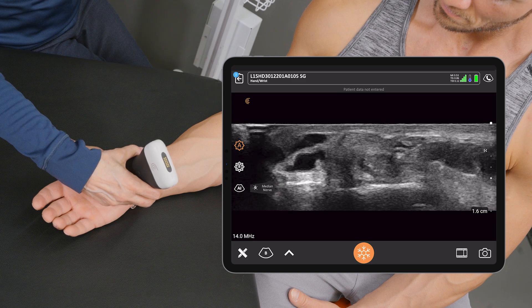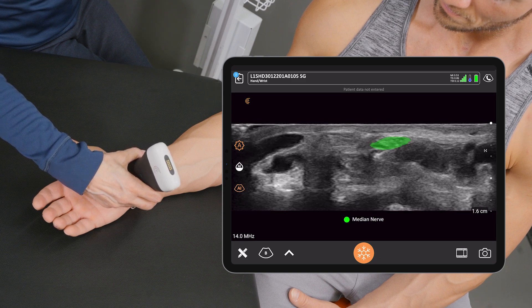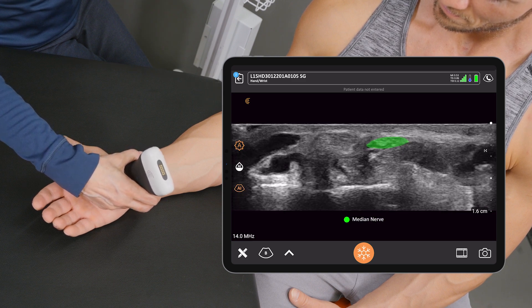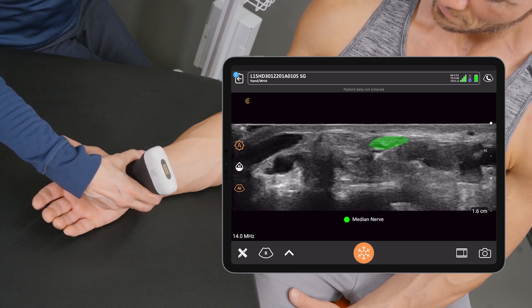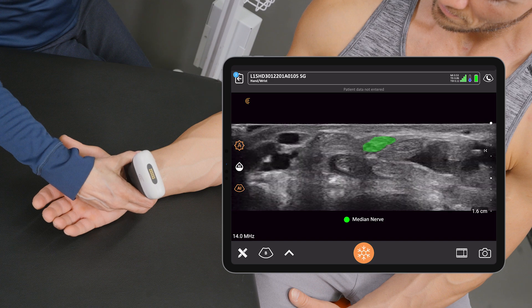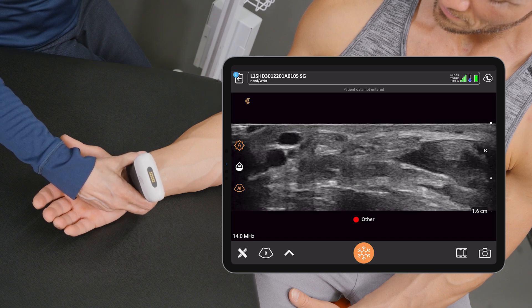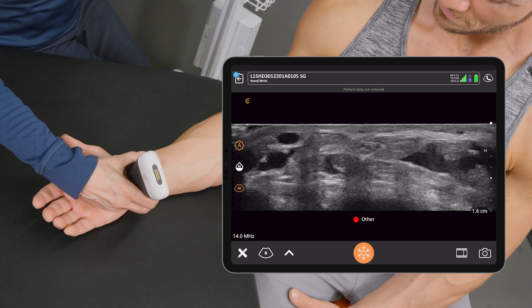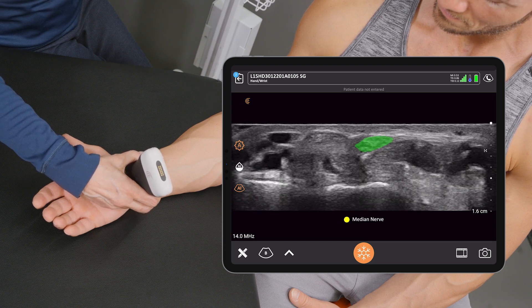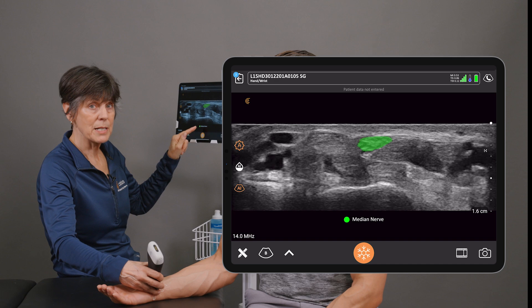I'm going to activate the Median Nerve AI and right away we'll see segmentation of the nerve. I can scan until I'm in the right area, and you'll see there's a quality indicator — if I don't see the nerve clearly enough for an accurate measurement it's going to say 'other,' but when I have a good image it's going to say 'median nerve.'